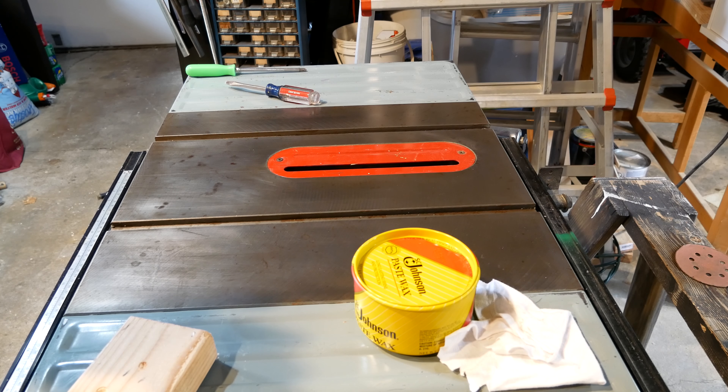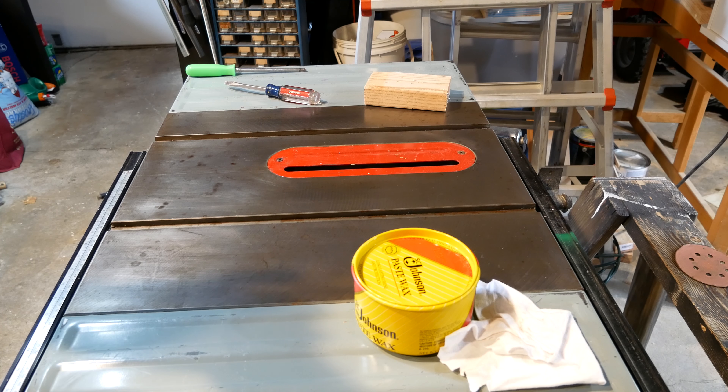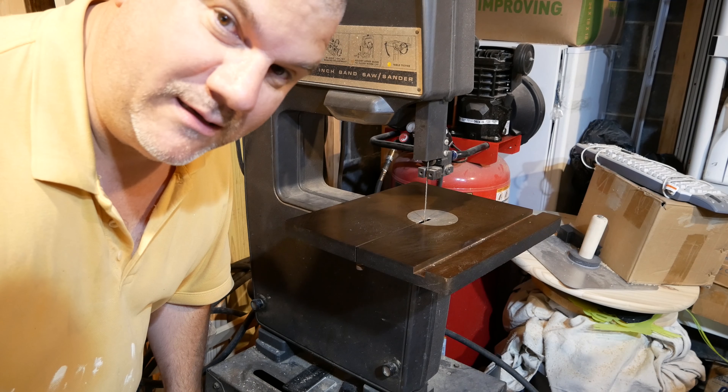SC Johnson Paste Wax Test number 2 — dang, that is smooth! SC Johnson Paste Wax Test number 1.